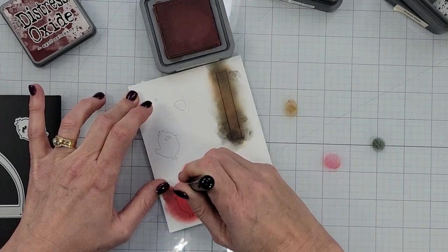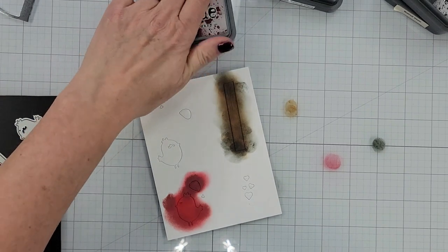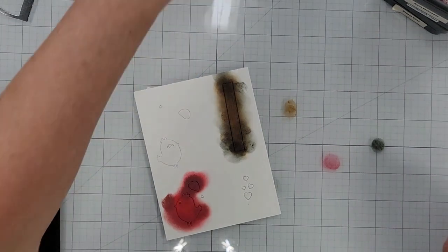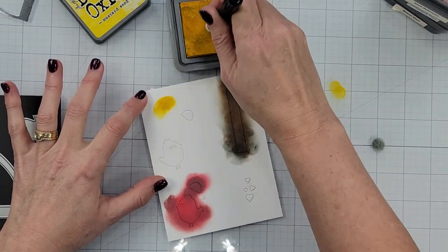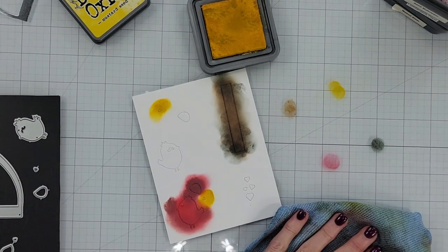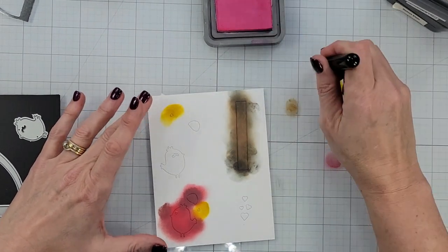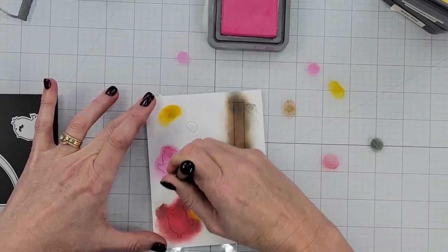I'm just adding some aged mahogany — the darker color — on the wing, the belly, the chest, its little tail feathers, and its little top knot. I added a little bit of that aged mahogany to those areas so they kind of stand out a little bit more. I grabbed my mustard seed to color in those cute little beaks, then I grabbed some pink — I'm just using one color of pink here, some picked raspberry — applying it a little lighter and then going a little darker around the edges where I want that little bit of dimension added.